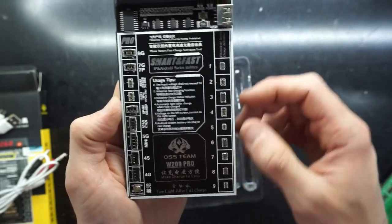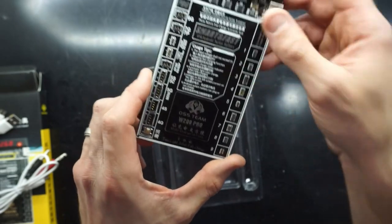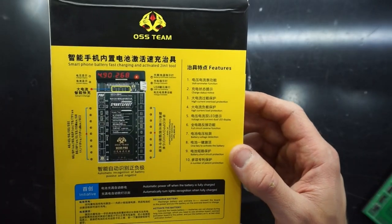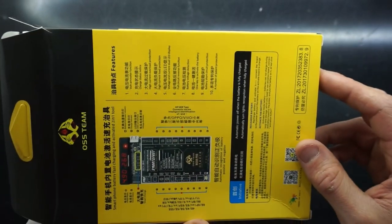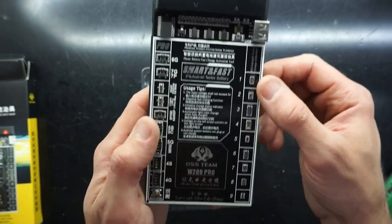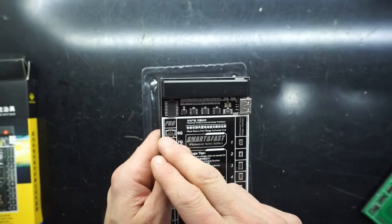But over here is where it gets more interesting. On this side we have connectors one through nine, which will cover quite a few different varieties of charging connectors. I don't see too much detail listed on there, but one that would definitely be included is the Samsung style connector, which would be perfect for charging those batteries.